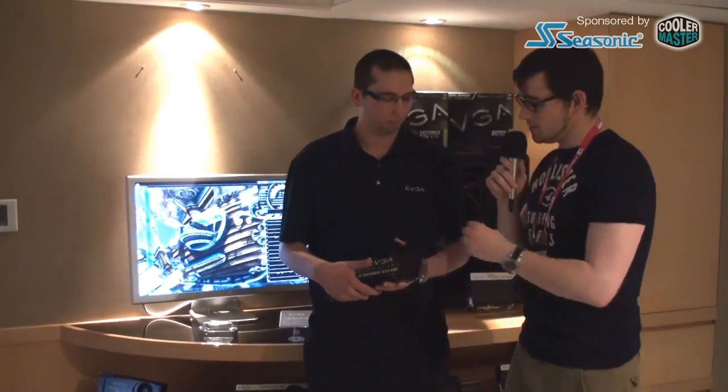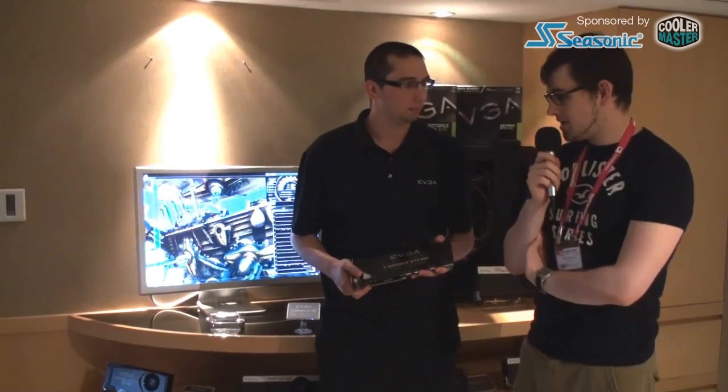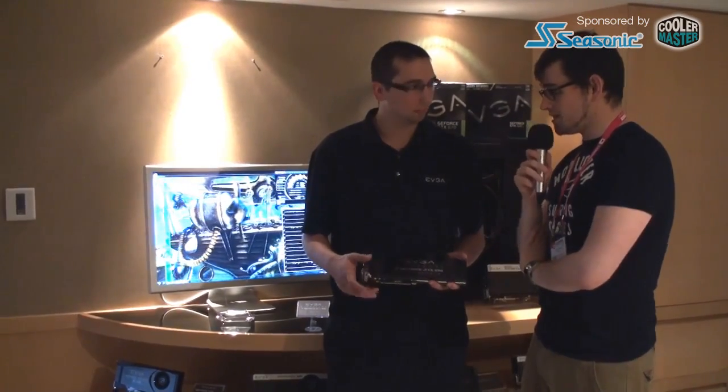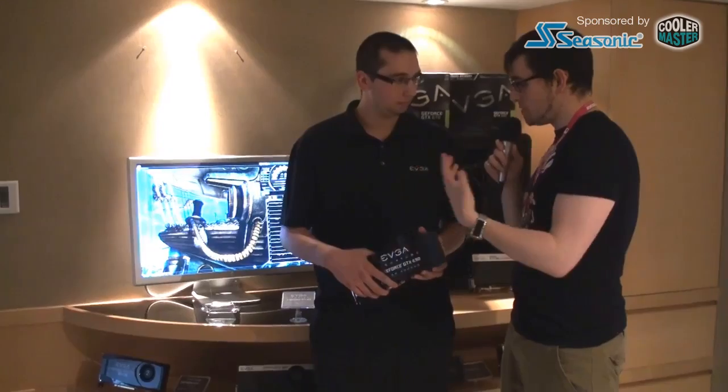Hey guys, this is Moritz. We're still at Computex 2012 at EVGA. With me is Jacob, and he's holding a new EVGA card, which is the GeForce GTX 690 Hydro Copper. As you can see, it's water-cooled, which is really the main feature of this product. It has a huge and really heavy water cooler. Jacob, can you tell us something more about this product?